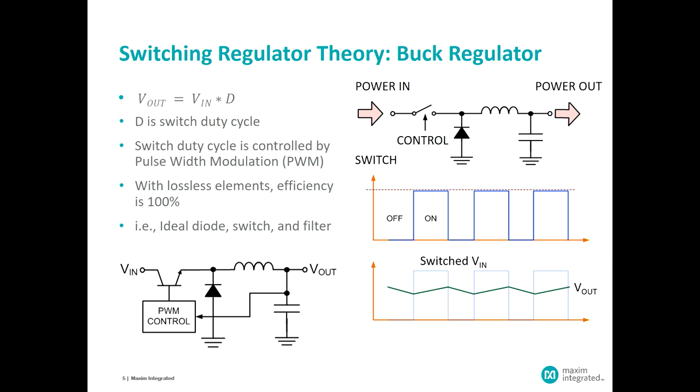The action of opening and closing with some duty cycle — the ratio of on to off time — allows us to control the output voltage somewhere between the input voltage and ground. The same action accommodates variations in input voltage or load current demand. We control that by sensing the output voltage and using that to generate a pulse width modulation command, establishing the on-to-off ratio, or duty cycle. As shown in the upper equation, the output equals the input times the duty cycle.